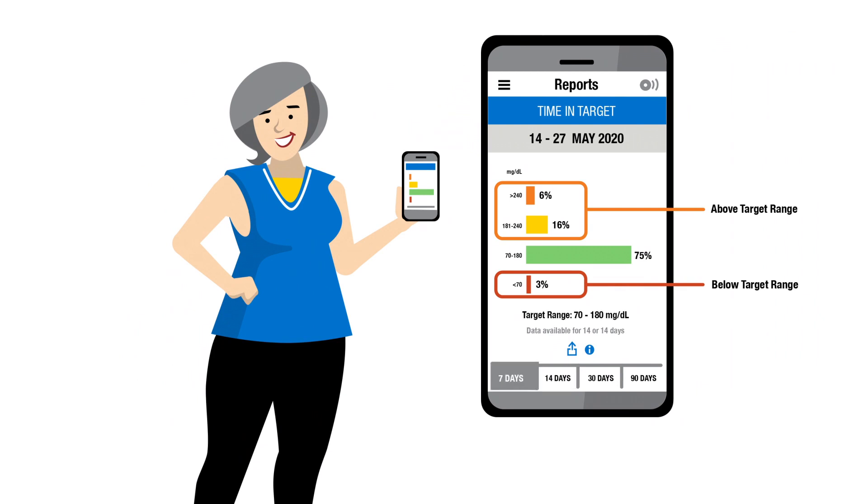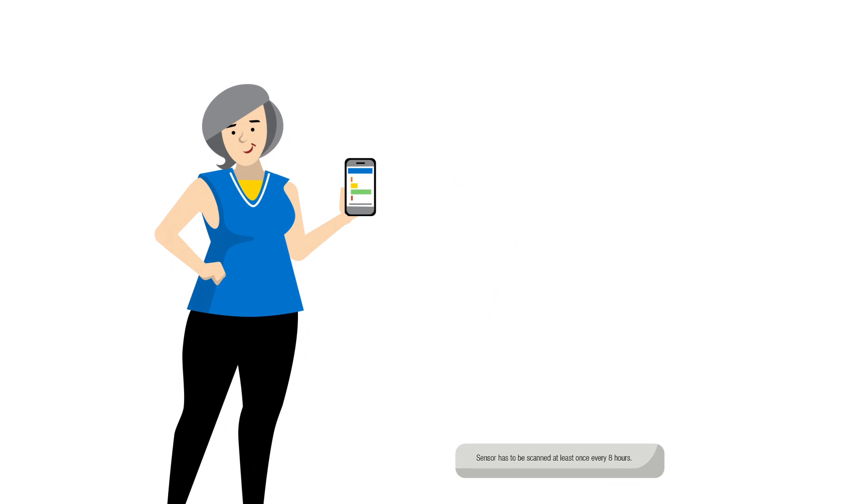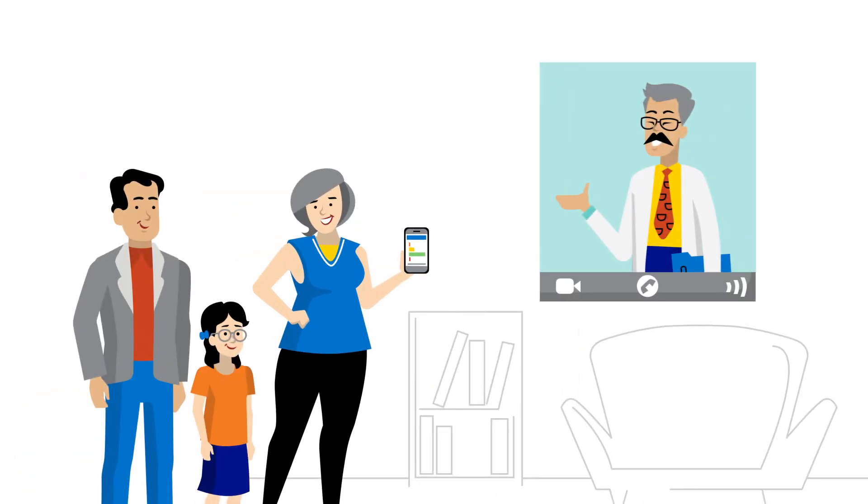Emma can view her time in range information by simply checking the number by the green bar to see what percentage of time she spent in range. Emma knows that more time in range means better glucose levels, so she challenges herself to spend more time in range. She can even share updates with her family and Dr. Wu.